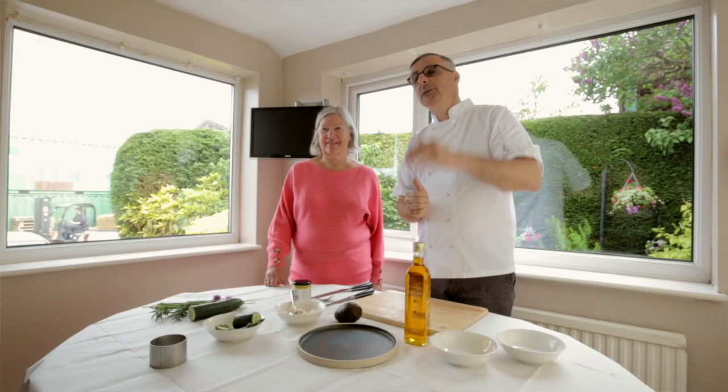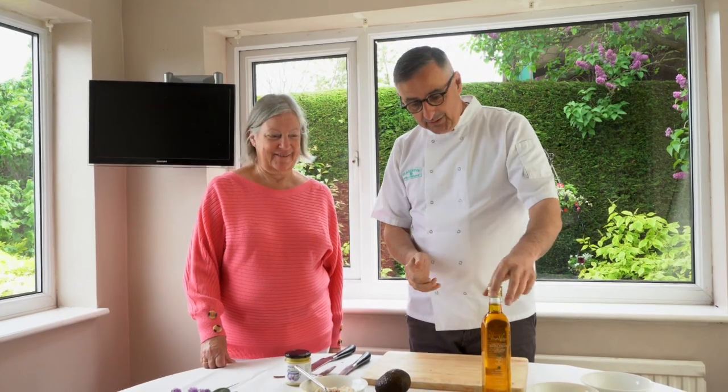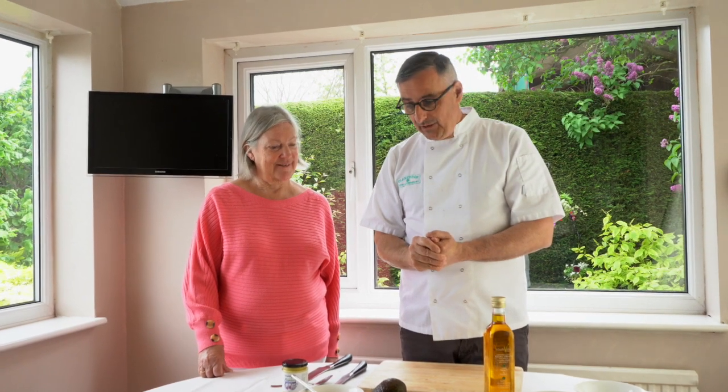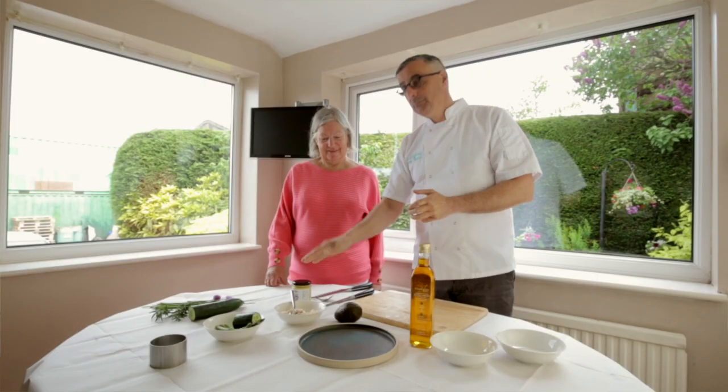Hi, my name is Lionel from the Clarendon in Hebden, which is a pub situated just off Grassington. I'm here today with Sally-Anne, working with Wolf Valley Rapeseed Oil. We're going to create two really easy dishes that you can make at home using local products, but mainly using rapeseed oil and rapeseed oil flavoured mayonnaise.